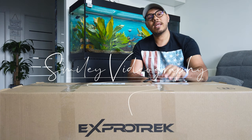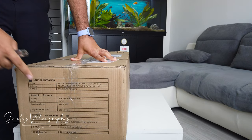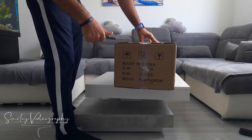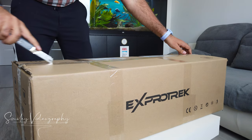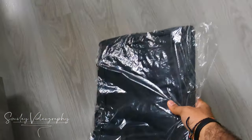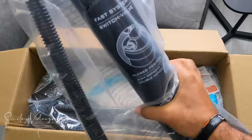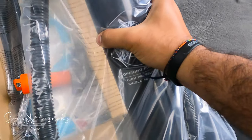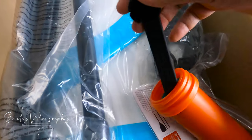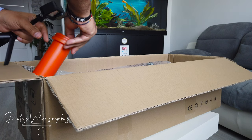Now without further ado let's open this box and see what's inside. The model I got here is the ES2, which is the blue wavy. It comes with seven accessory pieces. Let's see what we have here: the carry-on bag, it's in black, and this is the pump.